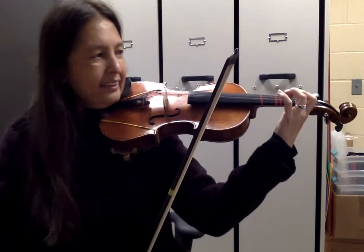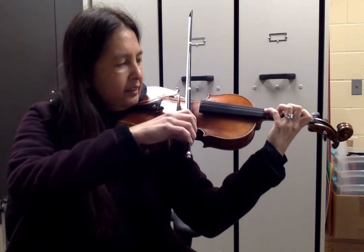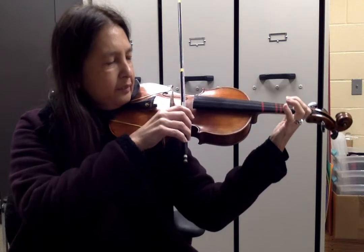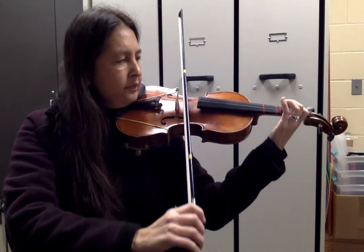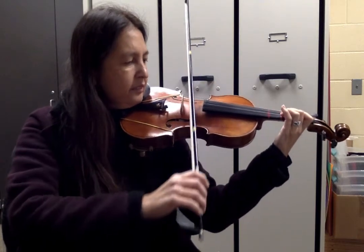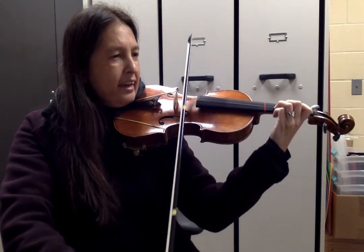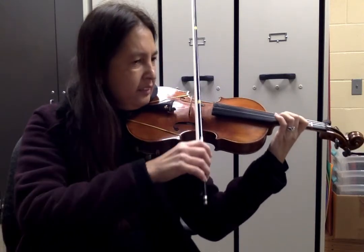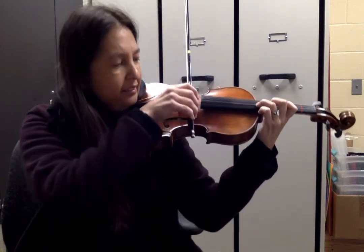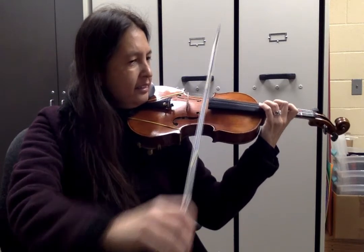All right, measure 24 to the end. One, two. One, two. Good job on up-up — now we shift. Lift, set. Stay in third.